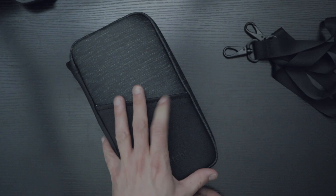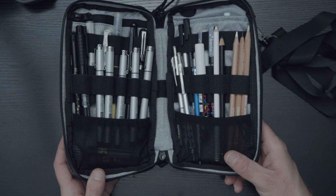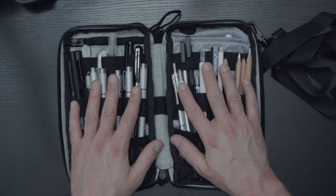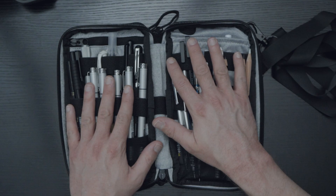You might be saying to yourself, 'It's a pencil case — why are we looking at a pencil case?' Well, I am curious about how water resistant this actually is. So I'm going to take this and put paper in it and hit it with water.